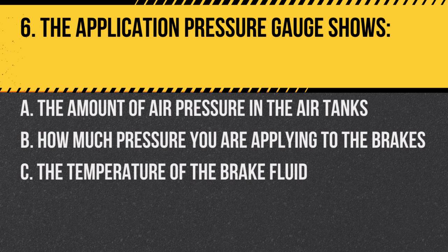Question 6: The application pressure gauge shows: A. The amount of air pressure in the air tanks. B. How much pressure you are applying to the brakes. C. The temperature of the brake fluid. Answer: B. How much pressure you are applying to the brakes. This gauge indicates the pressure applied when braking.